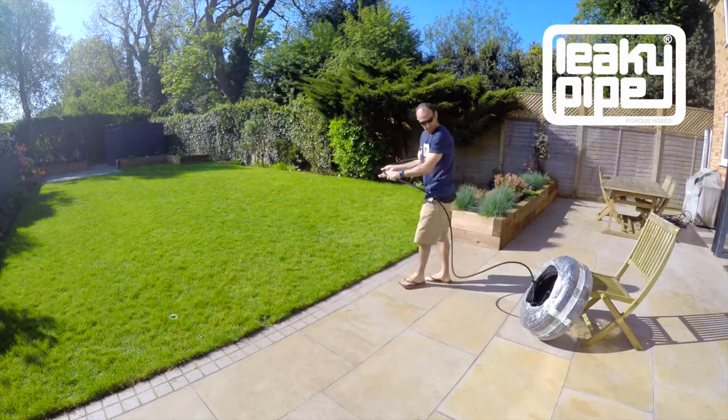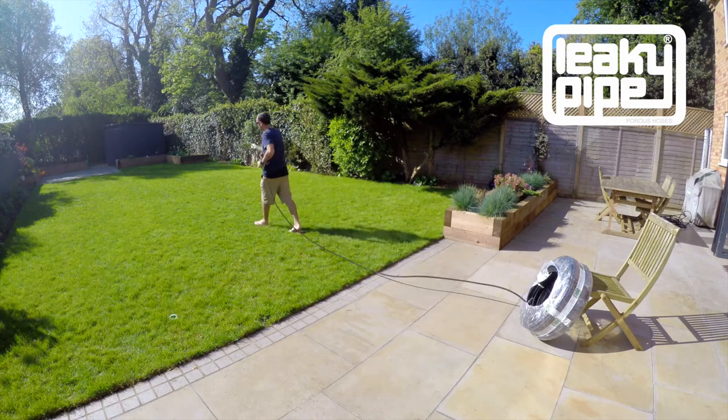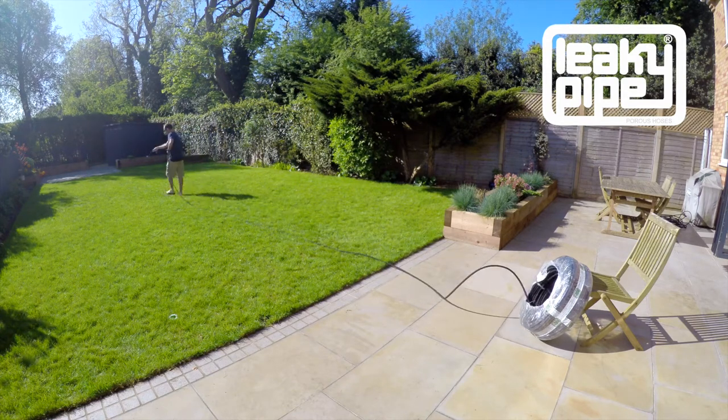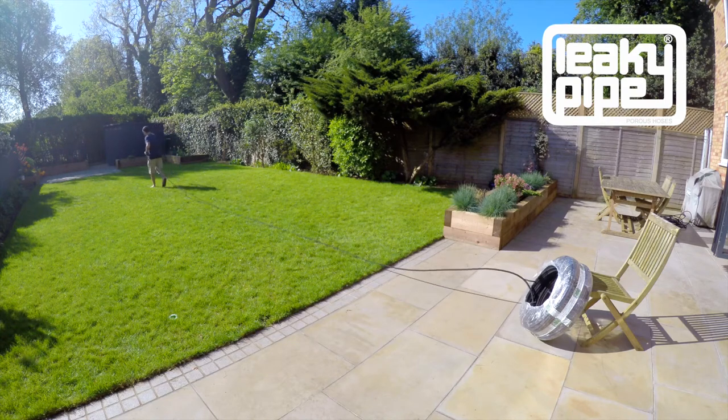Grab the end of the leaky pipe and as you walk away with it, just swing it around, rotating the pipe as you walk. This will cancel out the wind on the leaky pipe — the spiral that you see.